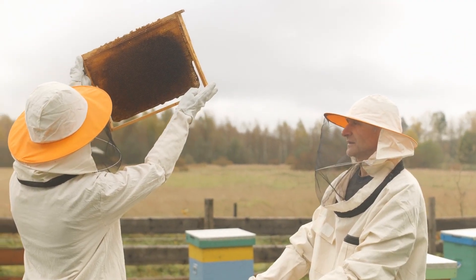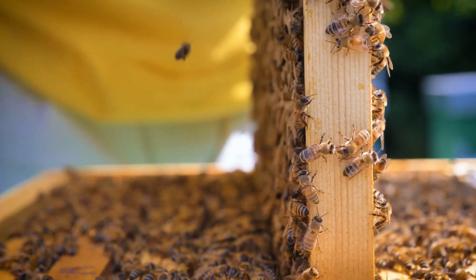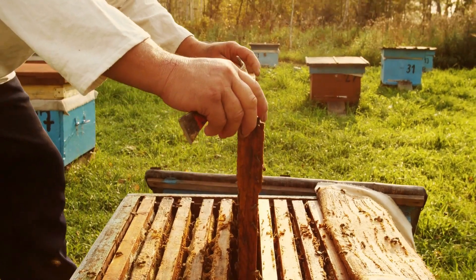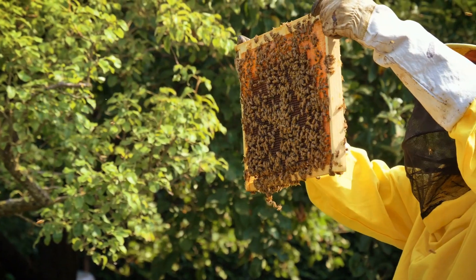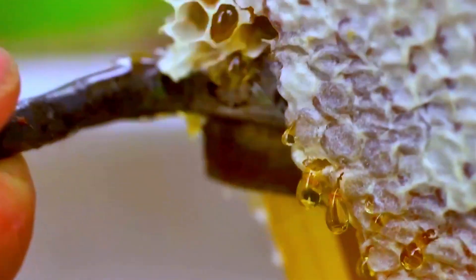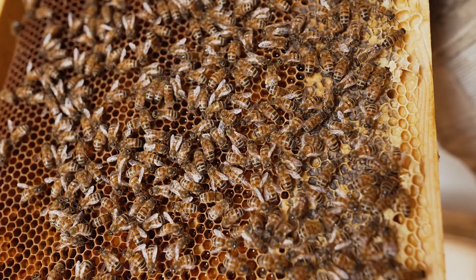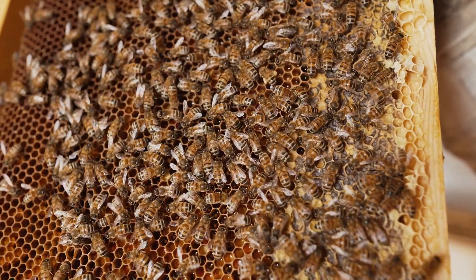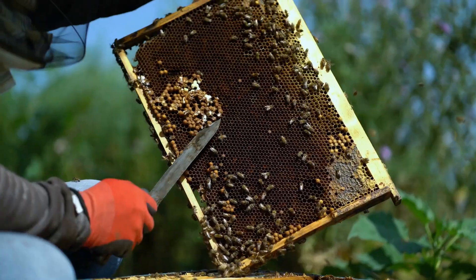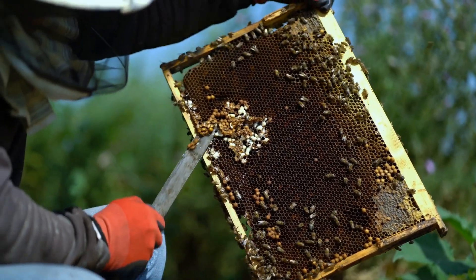Harvesting honey starts with getting dressed in a beekeeper suit, complete with a helmet and gloves. This gear keeps you safe from bee stings. Beekeepers use smoke to calm the bees down, making it easier to work with the hives because the bees become less likely to sting. Calming the bees respects their hard work and keeps the process smooth. A tool called a hive tool is crucial — it helps beekeepers separate the frames where the bees store honey. The bee brush is used gently to move bees away from the frames without hurting them.